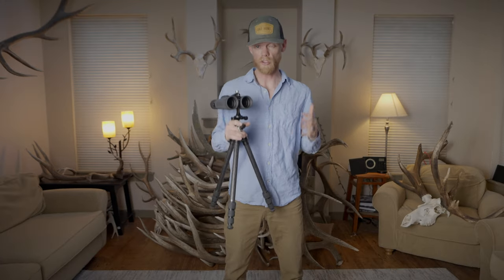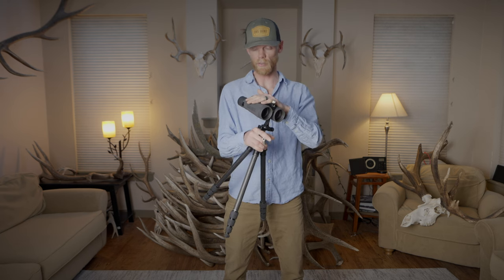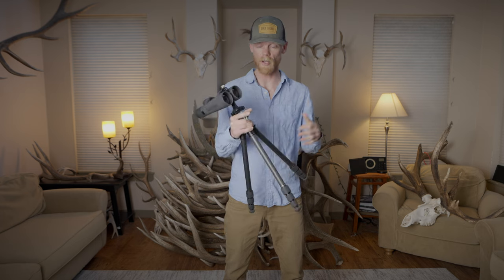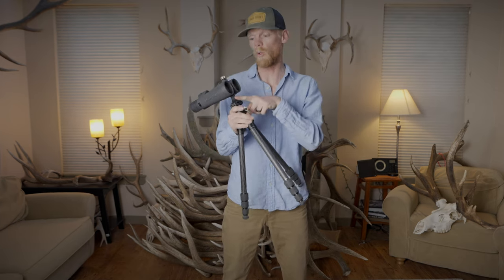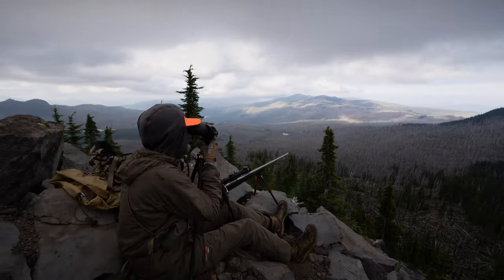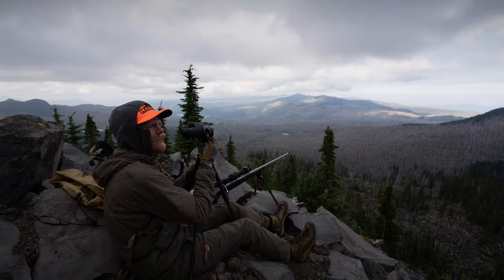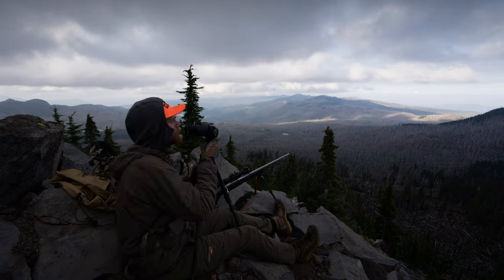Next up is the whole suite of optics from Leupold. First up are binoculars — these are Leupold's BX5 Sanium HDs in the 12x50. I've got them mounted on a Leupold Alpine tripod with a Leupold tripod adapter. Glassing, especially in flat country, off of a tripod is so nice — definitely a must for this hunt. I will also be rocking the new BX4 Range HDs. I don't have a pair of those yet; only like two in existence, so I'll pick those up in Oregon.